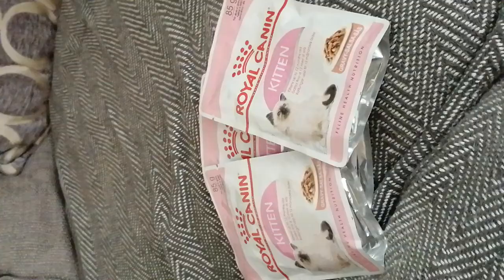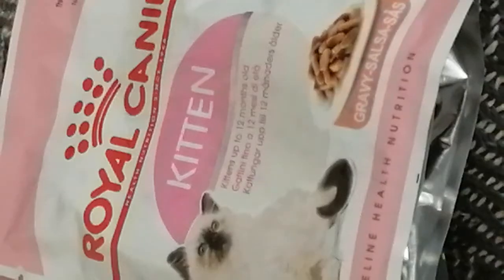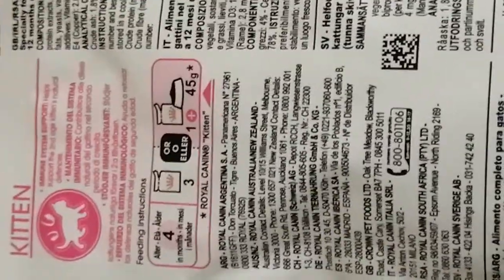This is a Royal Canine kitten wet food. It says gravy salsa, kittens up to 12 months, feline health nutrition, thin slices in gravy. There's feeding instructions on the back which is very useful, and ingredient information in multiple languages which is also very helpful. If you want you can pause and have a read.